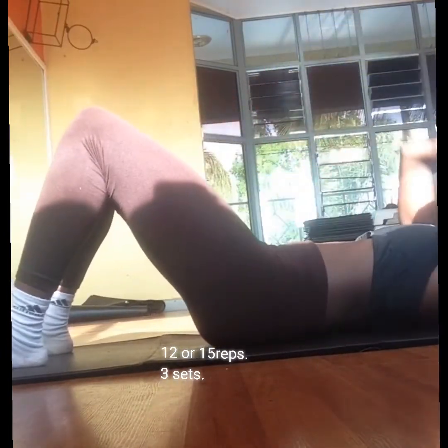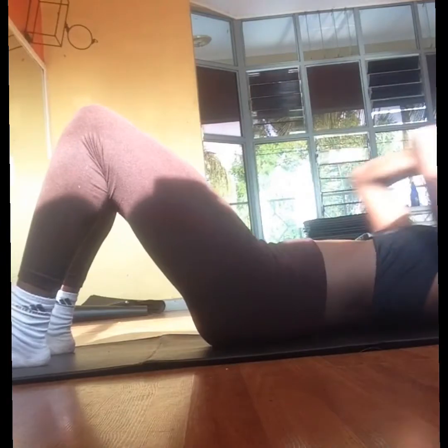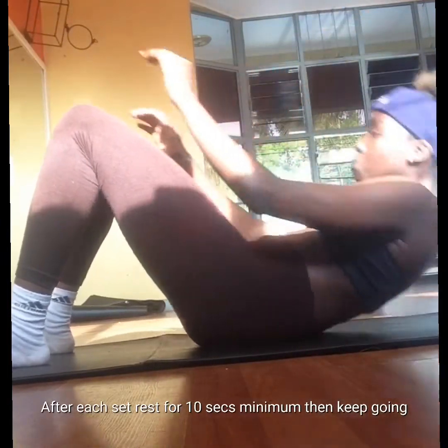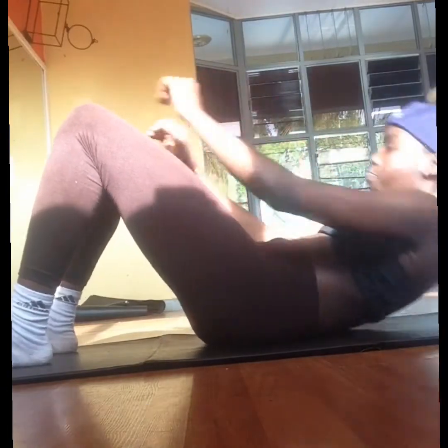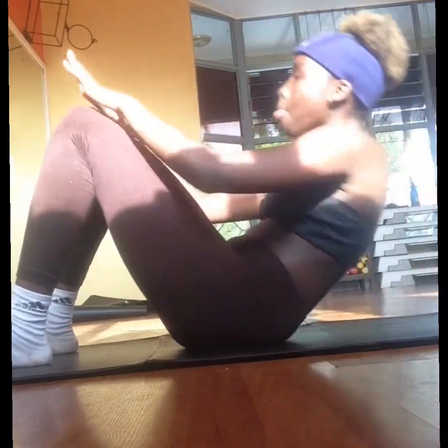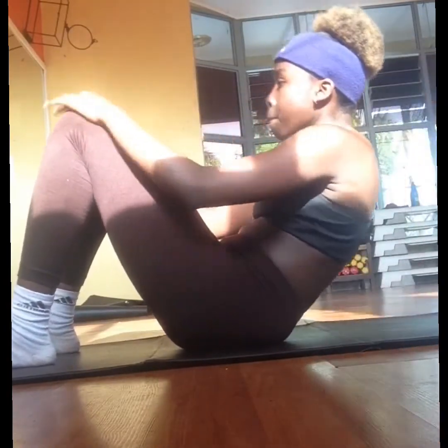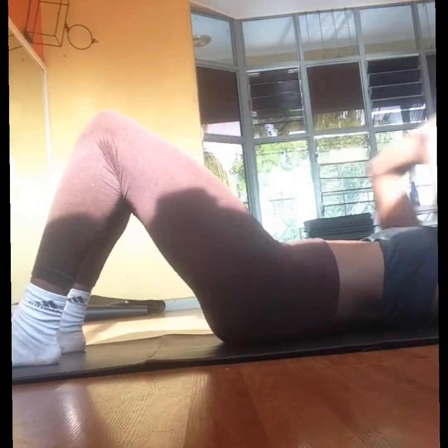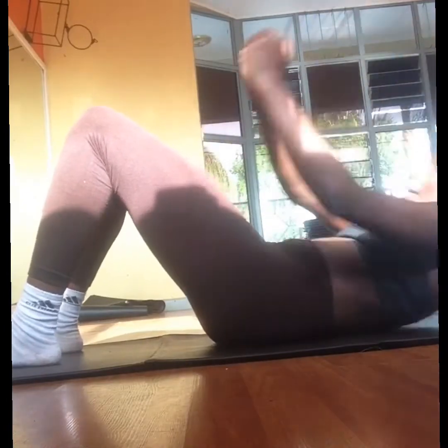Do 12 reps; you can do 12, 15, or 20 depending on your level. If you're a beginner, just start with 10 or 12 reps. Whatever reps you do, you do it for three sets.